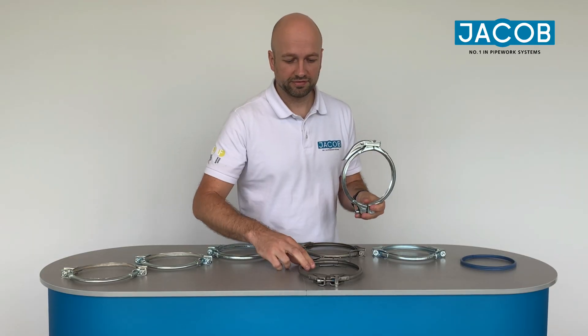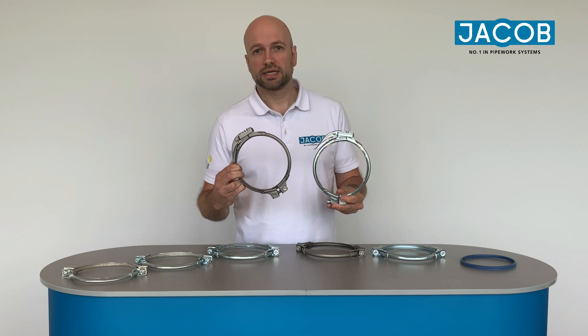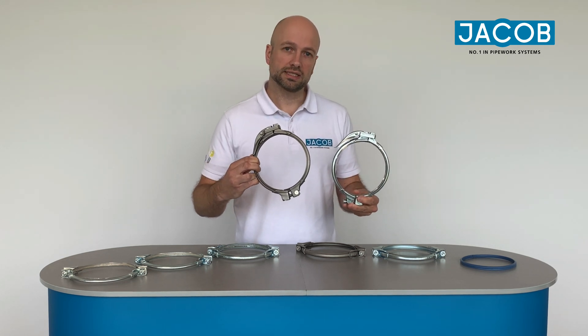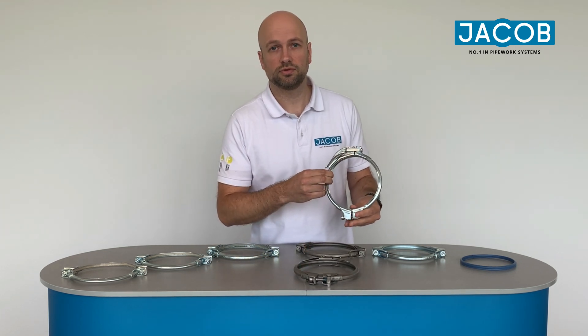This is a system that we have invented for modular piping. We have that product in galvanized and also in the stainless steel version in our product range, in diameters 80 to 450.